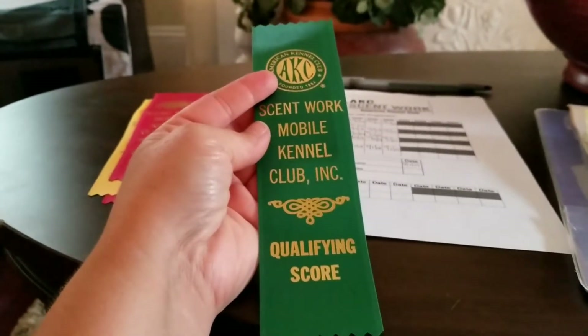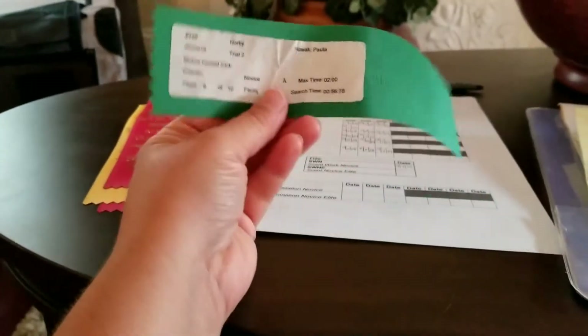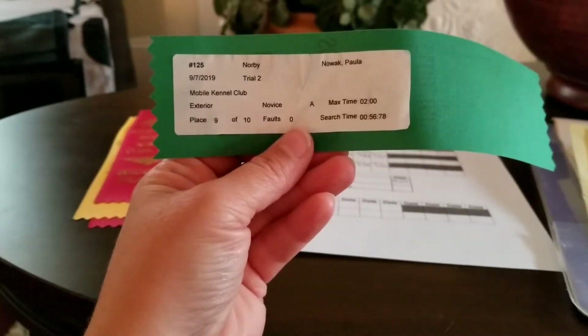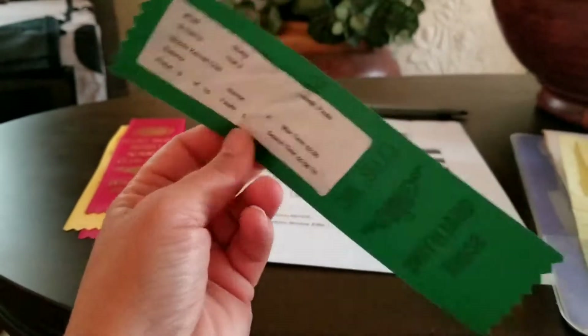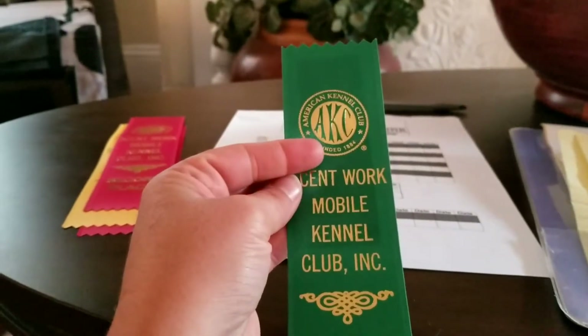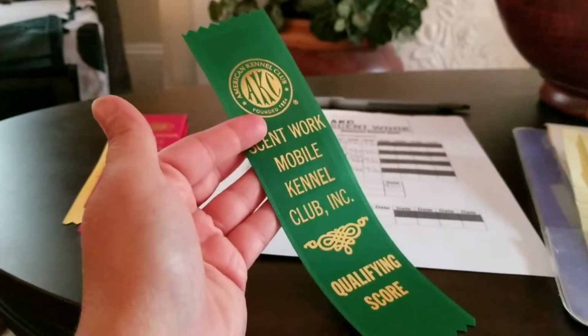What's really neat is the club will also print off a label to show you what you did — your placement, if there are any faults — and it's nice to keep as a little keepsake with your ribbon. I'll show you in a moment how I keep my ribbons together so you can have an idea of how to store them as well.